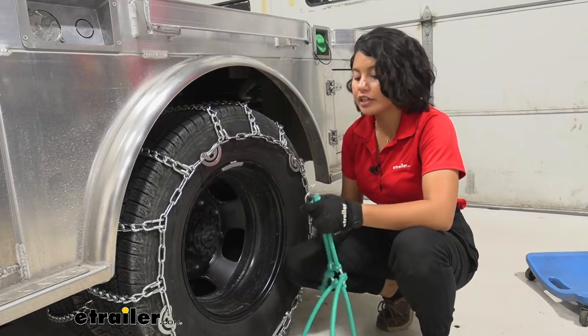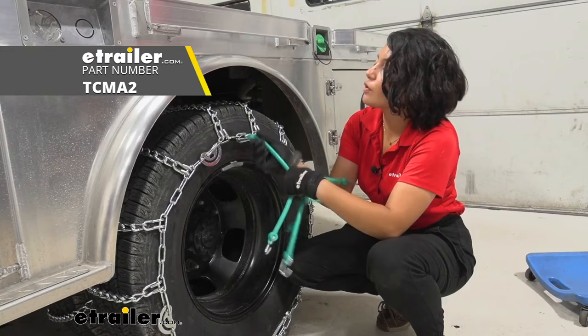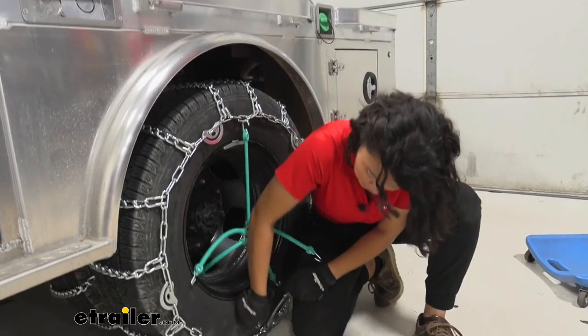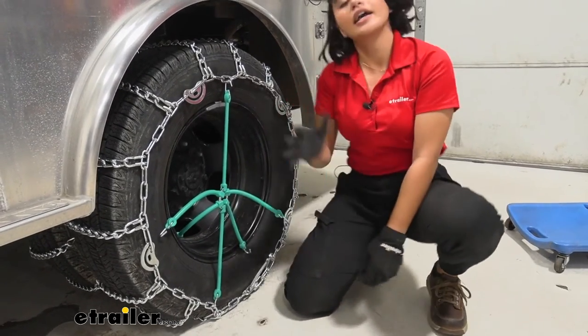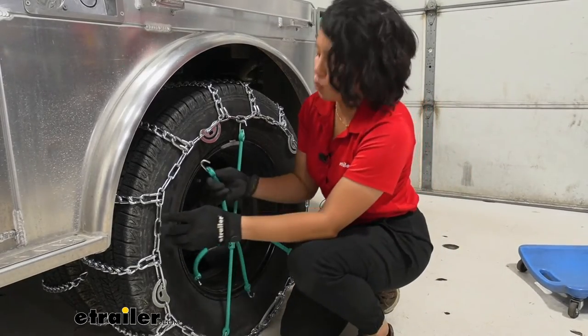Now I'll add the rubber tensioners to get a little extra fit. That way, as you go along the road and hit rocks or ice, your chains are going to adjust and move around — and the rubber tensioners will adjust with them.